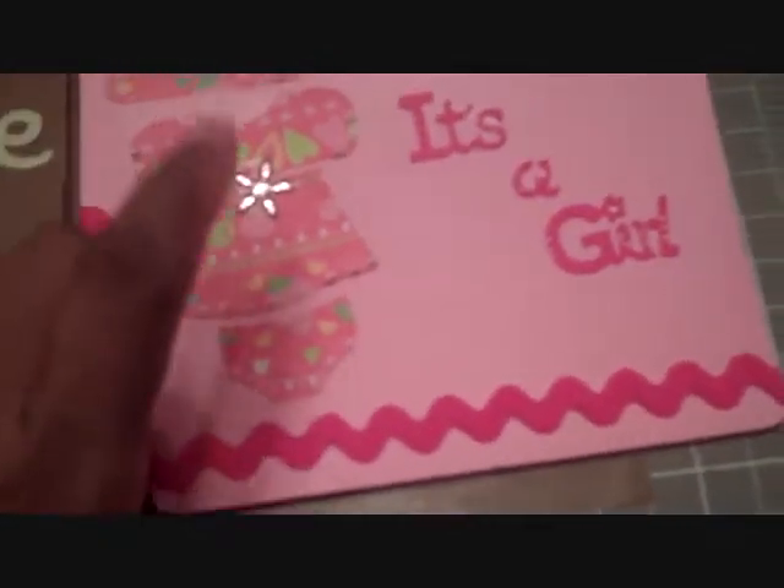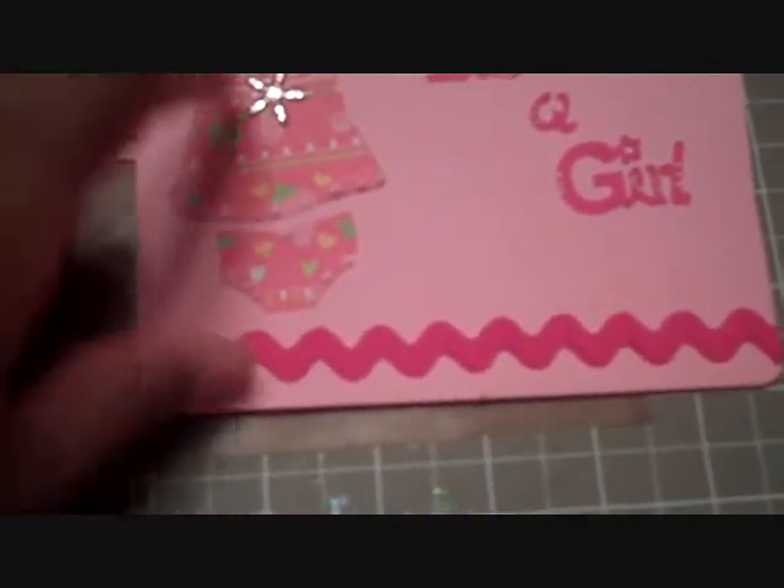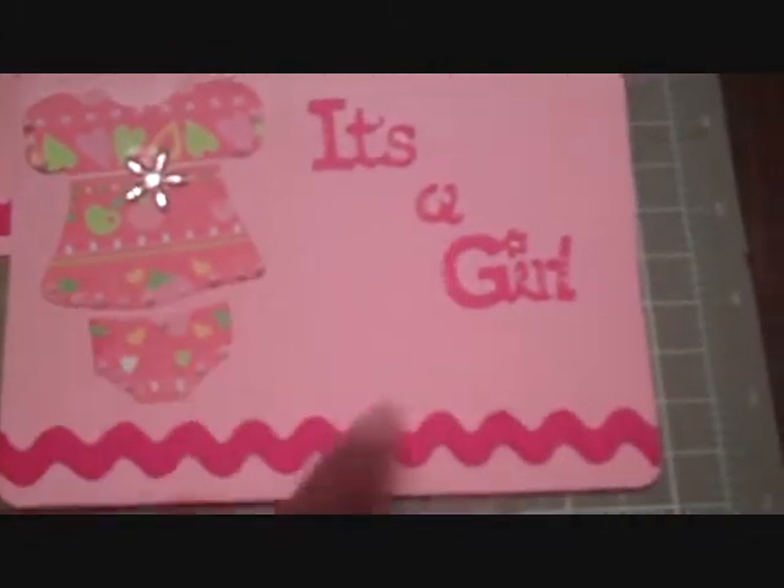I used New Arrival and cut the little girl's outfit out with a little bling in it. It's a girl.